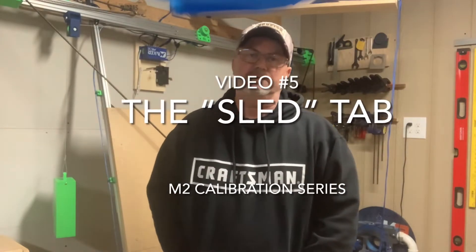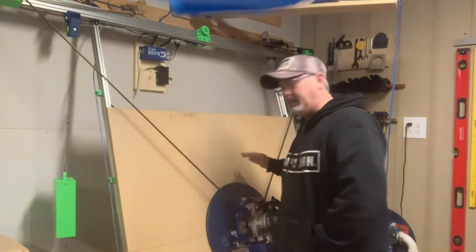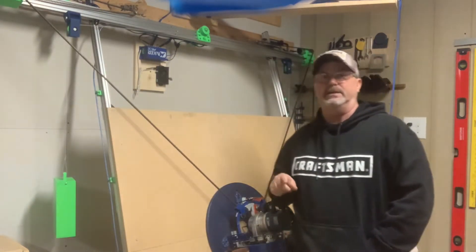Hi folks, Casey here with 2Tankers. Welcome back to our video series on how to calibrate the M2. Today's video is sponsored by MakerMade, the manufacturer of the M2.